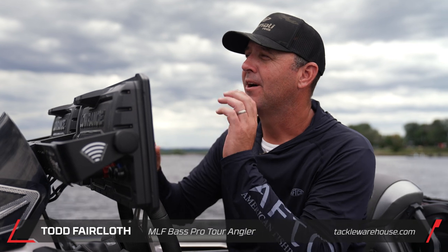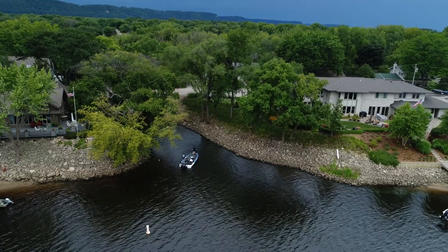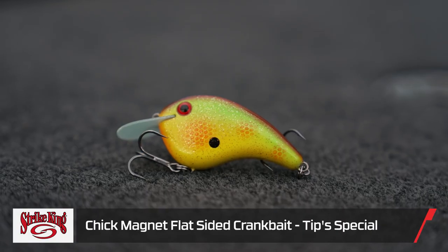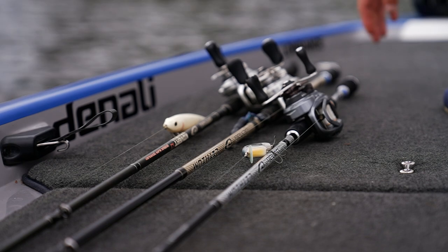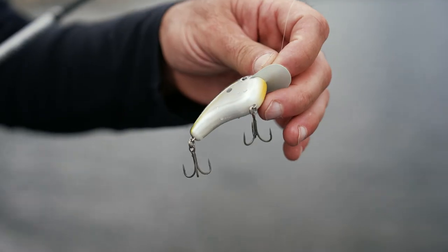Hey everybody, Todd Faircloth here at the riders conference in La Crosse, Wisconsin, working with Denali, Sunline, Gamagatsu, and AFCO. We have a brand new bait from Strike King called the Chick Magnet. Super excited about this bait — it's really gonna shine in the cold winter and pre-spawn months, but it's not limited to those times of year. It's a bait you're gonna be able to catch fish throughout all four seasons.